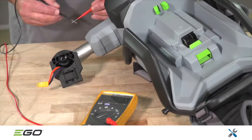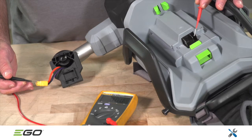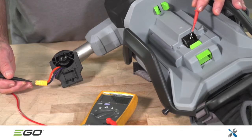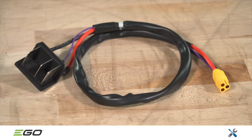Using a multimeter, check the continuity of the three battery connector wires. The red wire goes to the blade on your left, purple goes to the center, and black goes to the right. If any of the circuits are open, replace the battery connector assembly, which is referred to as the joint assembly in the parts catalog.